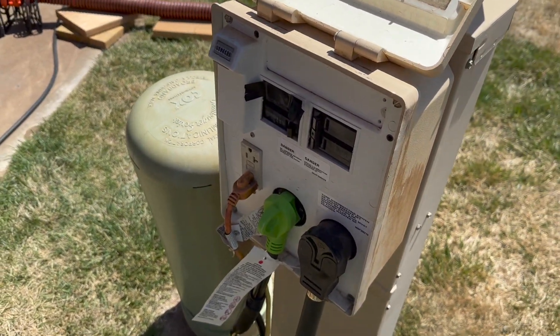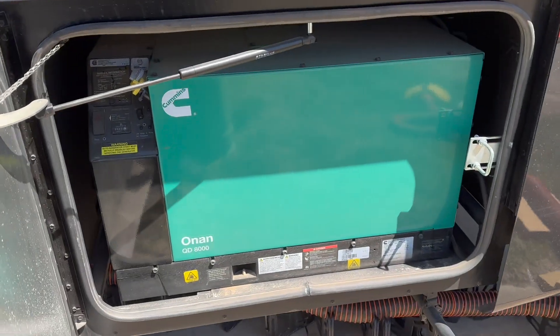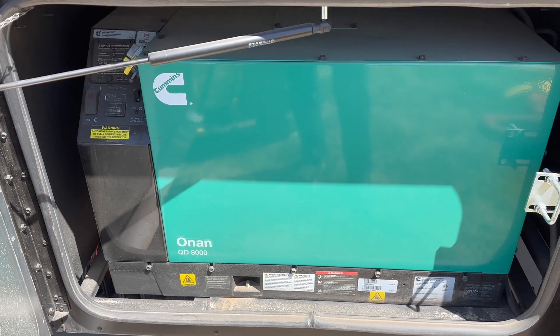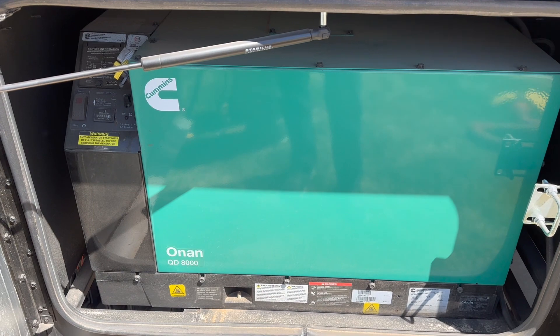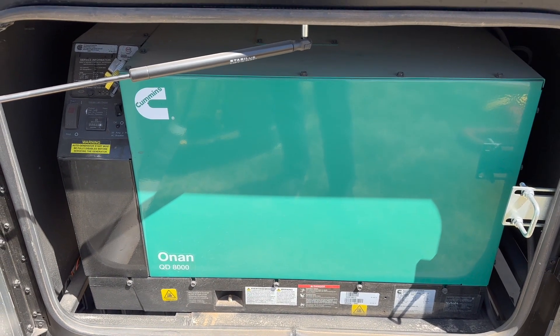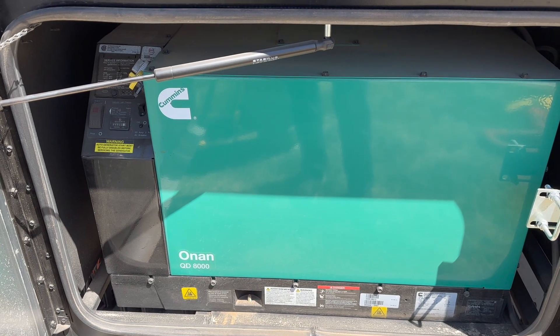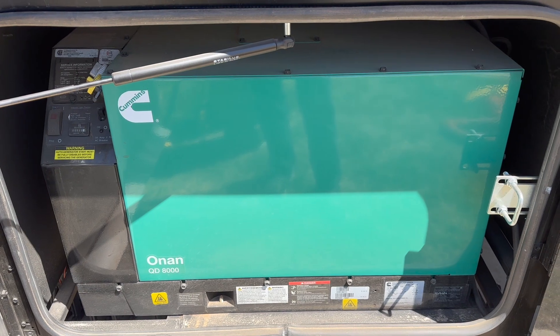Typically we're plugged in like this — it's super convenient, everything can run off of that. If we ever don't have power, there is a generator included. It can be started from outside, from the driver's seat, or from the touch panels inside. It's an 8,000 watt generator that can run the whole house — it would charge the batteries and run all the systems.